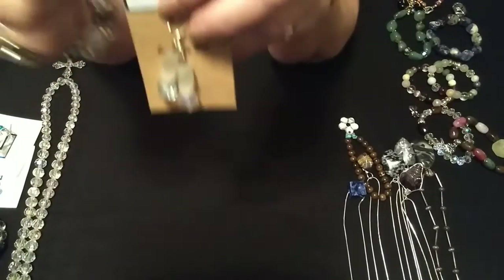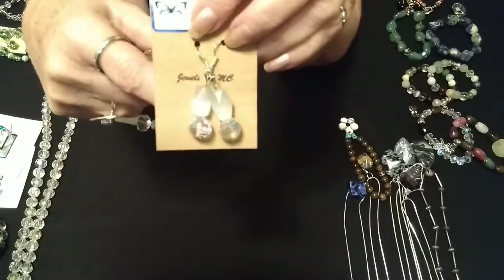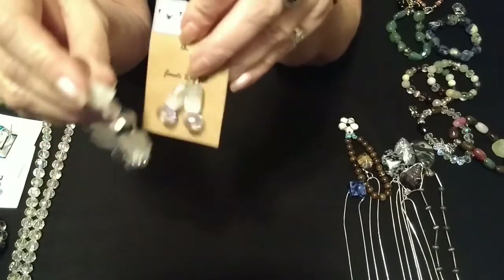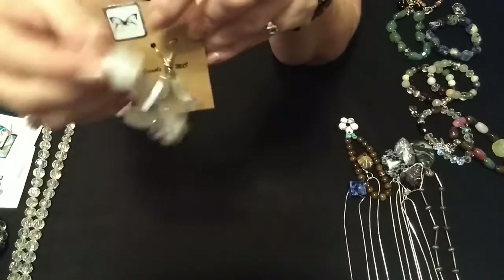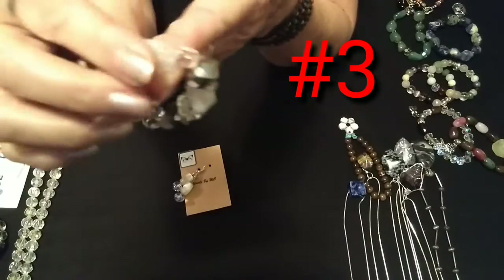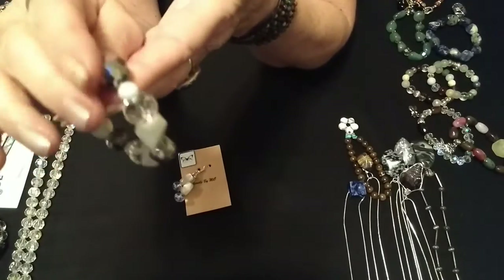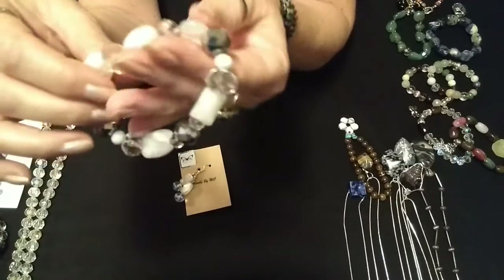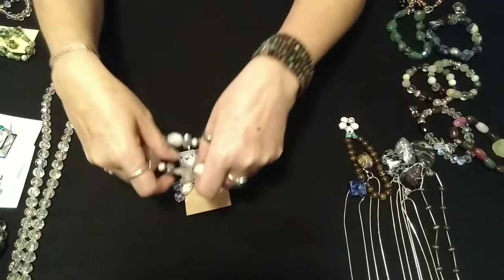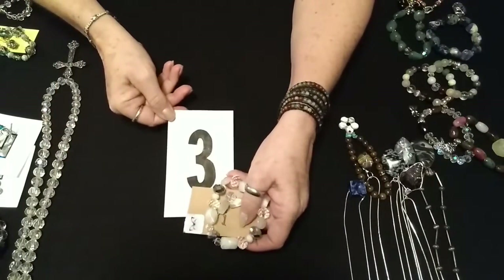Number three is a set of earrings — very pretty, that I made. The crystal bead actually is a match here on the white bracelet. It has big chunks of what I think is quartz, a crystal, the shiny gray faceted bead, another little piece I think is quartz, and the crystals. This little set is $5. That is number three.